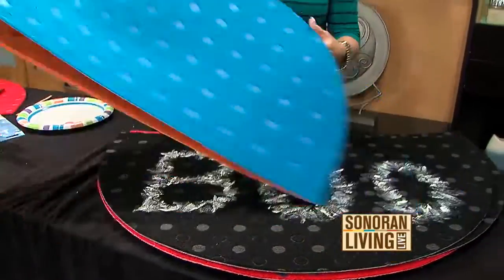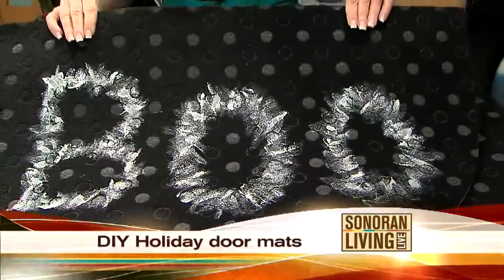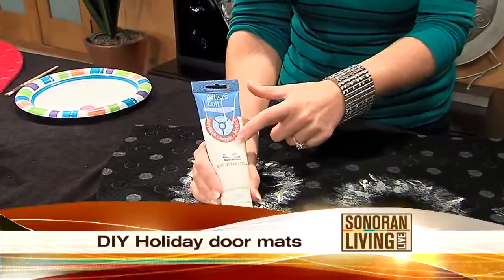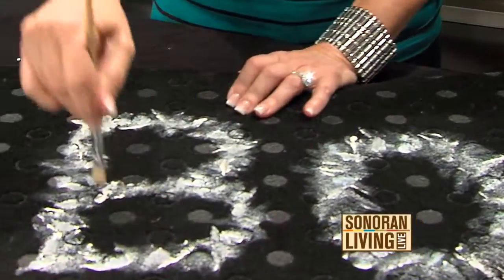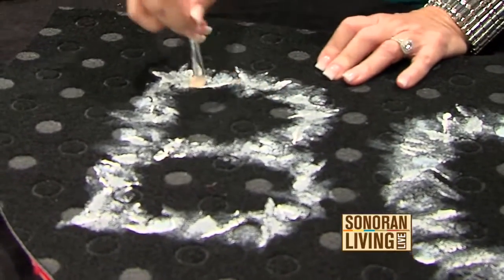I decided I was going to paint one for each holiday. I started with Halloween — look at how super cute that is! All I did was take some acrylic paint like this. I like this type because it's really thick and heavy. I just dipped my paintbrush in white paint and spelled out 'BOO.' You can spell out whatever you want.